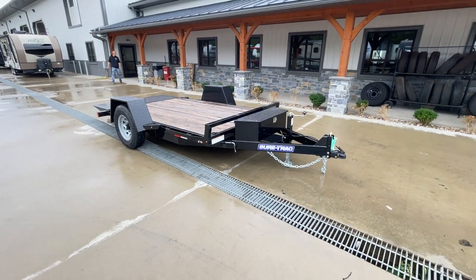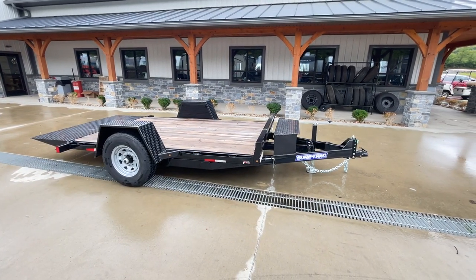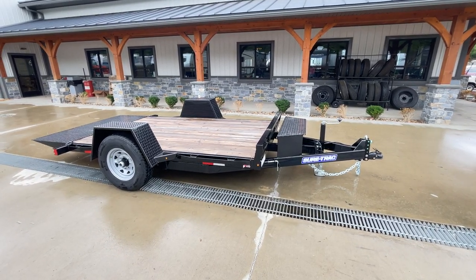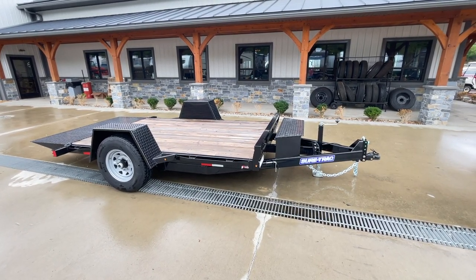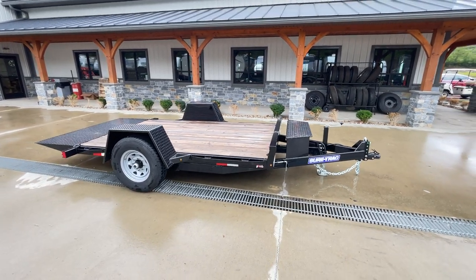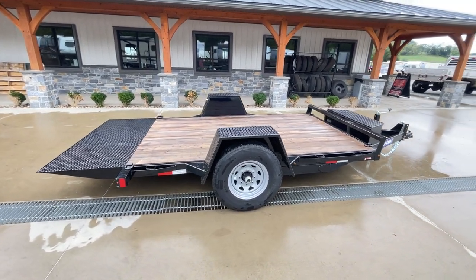Fairly straightforward trailer — Short Track scissor tilt, single axle. This would be your 6.5 by 12, 7,800 pound GVW. If you have any questions on this or any of your other trailers, feel free to give us a ring at 717-220-4220, or you can visit us on the website at bestchoicetrailers.com.